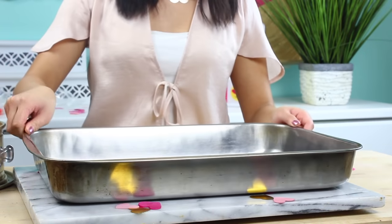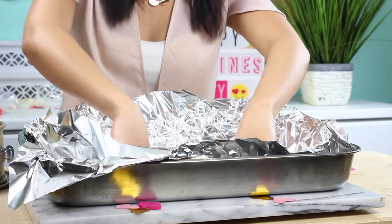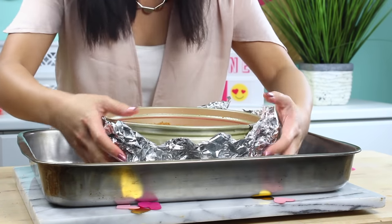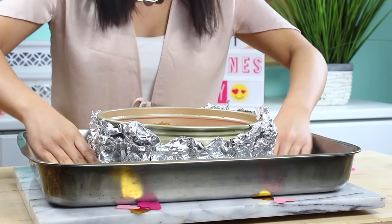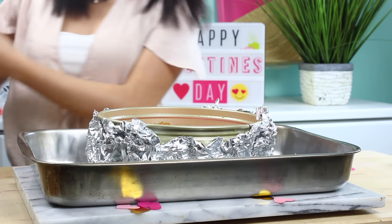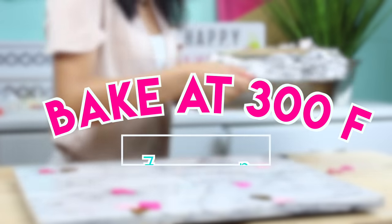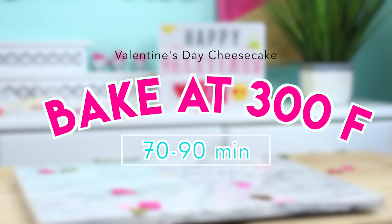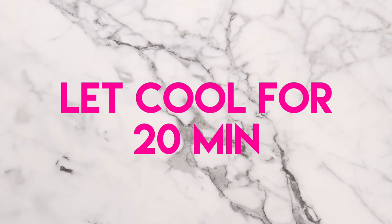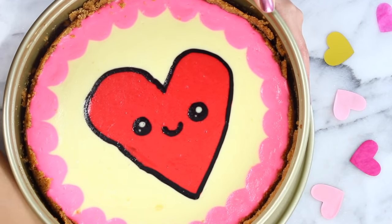To bake our cheesecake we're going to be using a water bath. Grab two sheets of aluminum foil and place them inside a large pan that fits your cheesecake, then place the cheesecake in the center of the foil — we use the foil to prevent any water from getting into the cheesecake pan. I would bring the pan to the oven first, place it in, and then pour in the water, because the pan is way too heavy to carry full. Bake that at 300 degrees for 70 to 90 minutes — baking low and slow helps prevent the cheesecake from cracking. Once it comes out of the oven, let it cool about 20 minutes and then place it in the fridge for four hours to firm up. Then remove the springform pan and transfer to a serving plate.